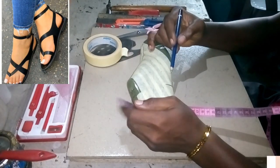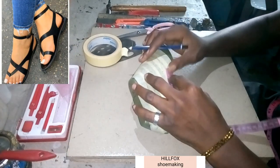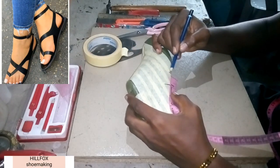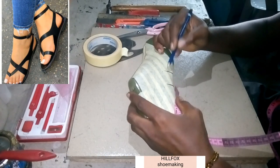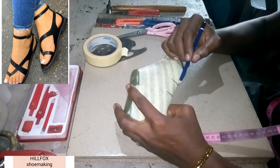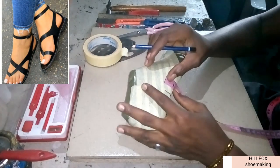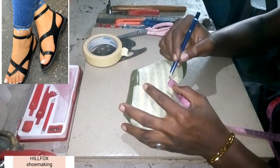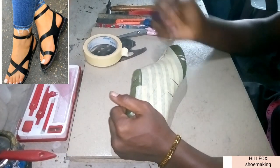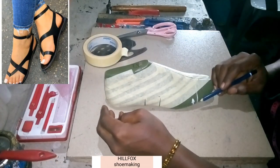After drawing that line, we are going to take another measurement from that line — 1.2 inches. We take another line there. Then we take another measurement from here — 1 inch from the feather edge. Here is the 1 inch.